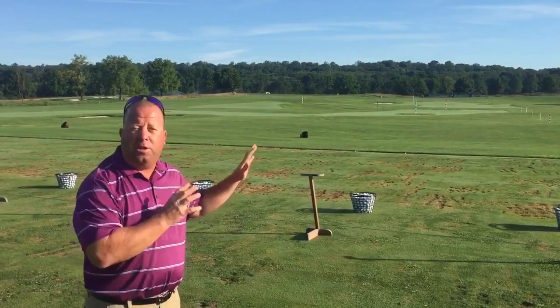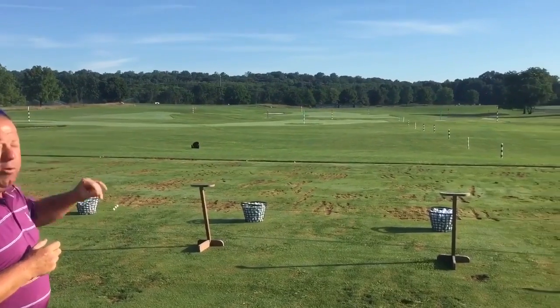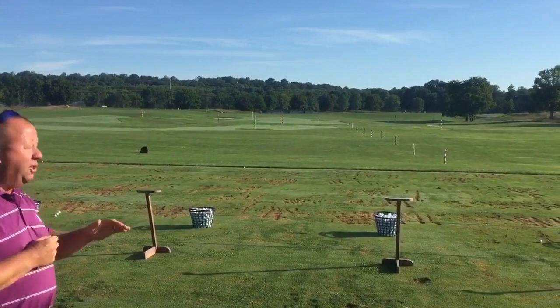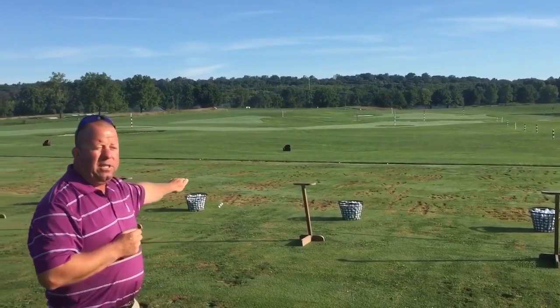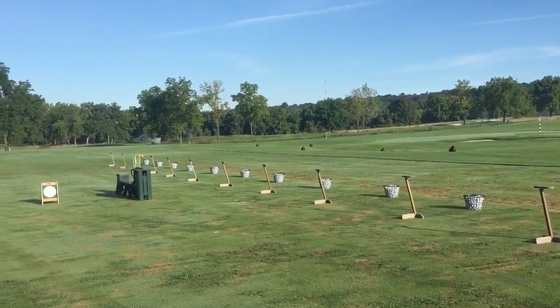This is a dual-sided range. The range runs about 330 yards and we have an upper and a lower portion. We work our range in six quadrants — we have 15 setups on the grass range, which runs about 150 yards across, so we work in six quadrants.